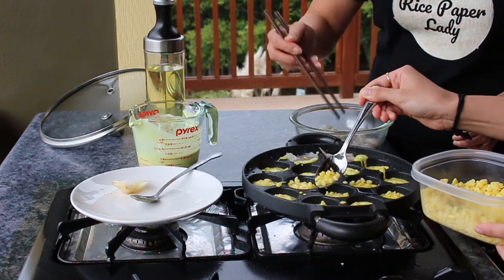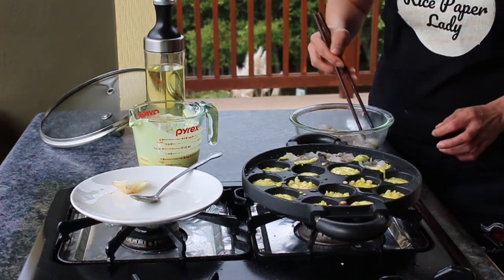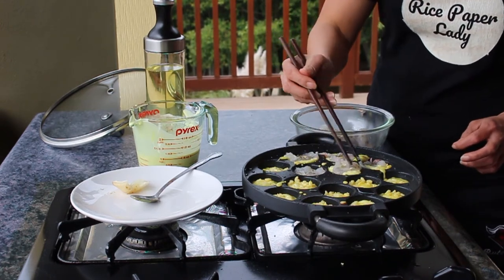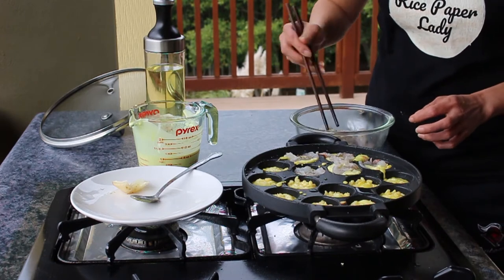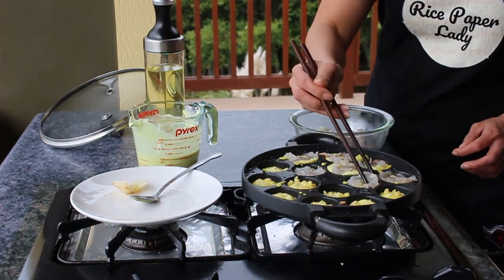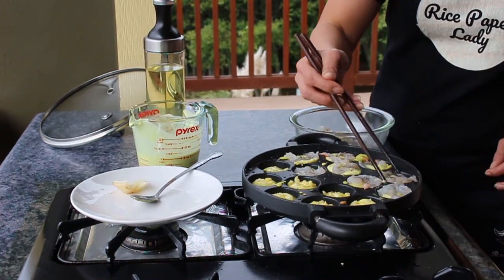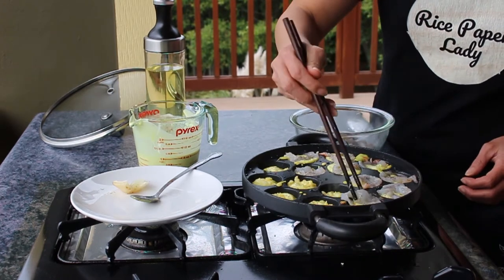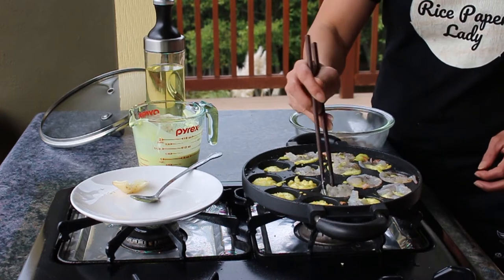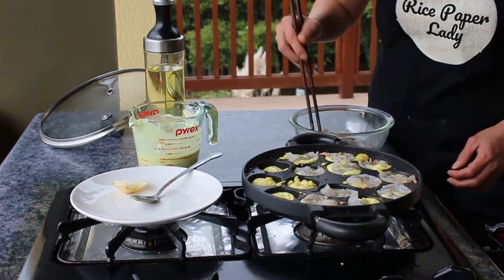As you recall I had cut the shrimp in half. I want to push the shrimp down. I don't want to touch the shrimp with my hands so I'm using chopsticks. We're doing this outside so you're going to hear traffic and cars — I'll add some music over that noise.